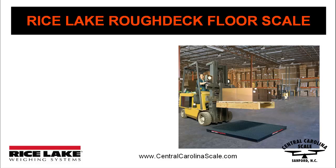Whether it's steers, steel, pallets, people, or semi-trucks, Rice Lake has a floor scale or a platform scale to fit your needs.